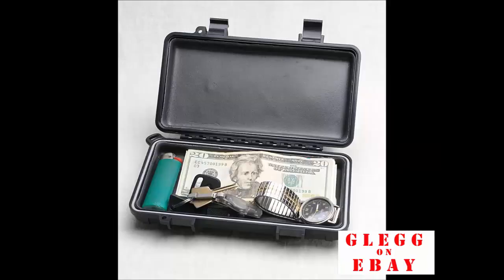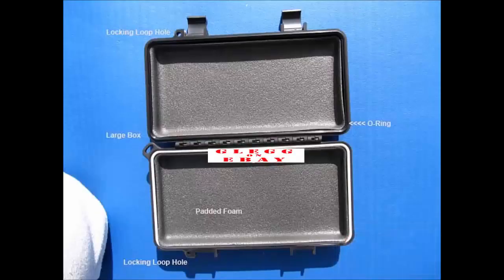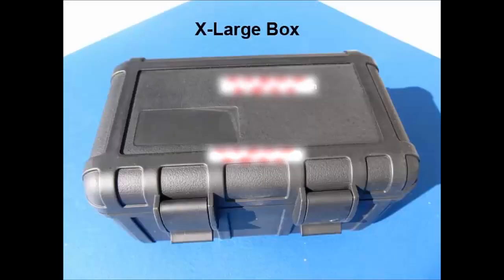And coming up is the large. That is 7.9 by 3.8 by 1.5 inches. This has the locking loop — some models have that, so check the specs.